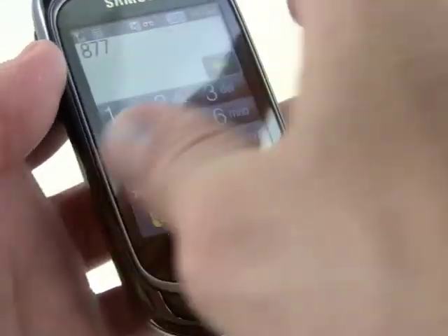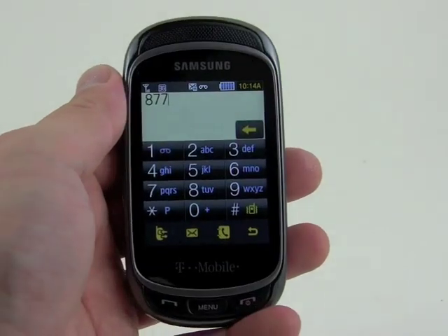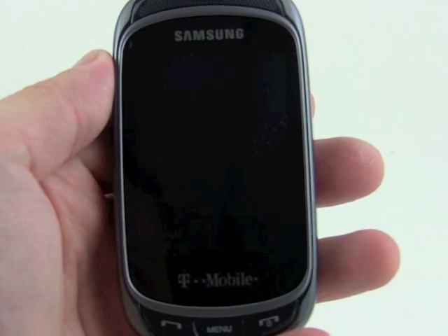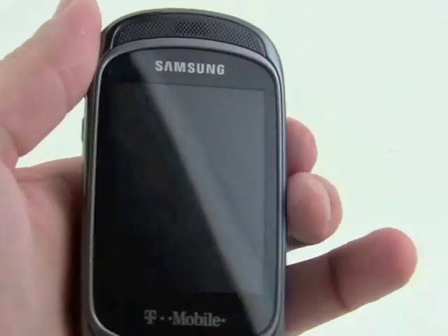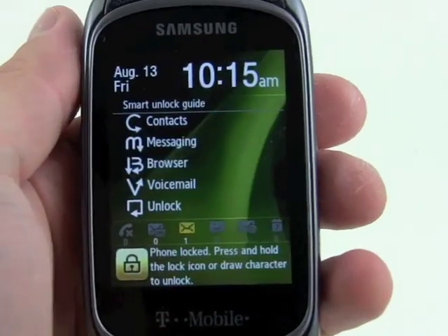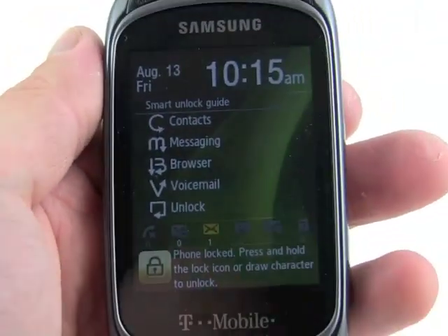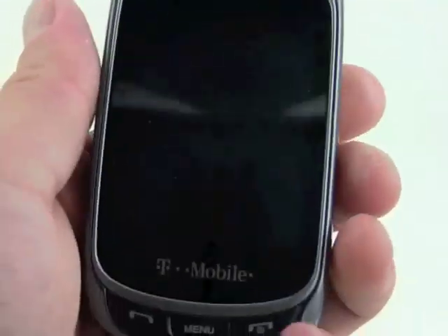So that's the hardware. Let's take a look at the software running on the Gravity T. The Gravity T is running TouchWiz, which is Samsung's homemade touch user interface. It has smart unlocking — you hit the lock key and you can draw different characters from the unlock screen to go directly to certain features.